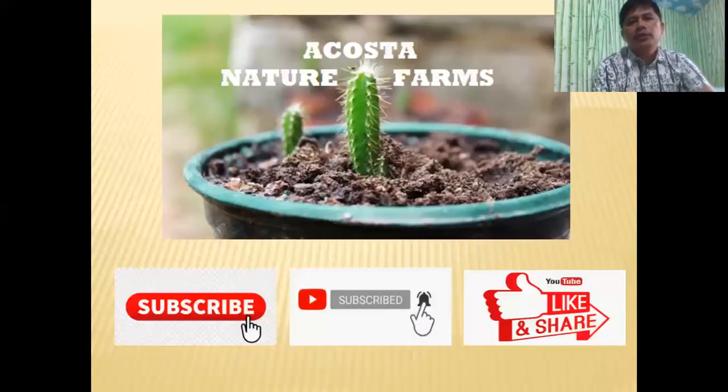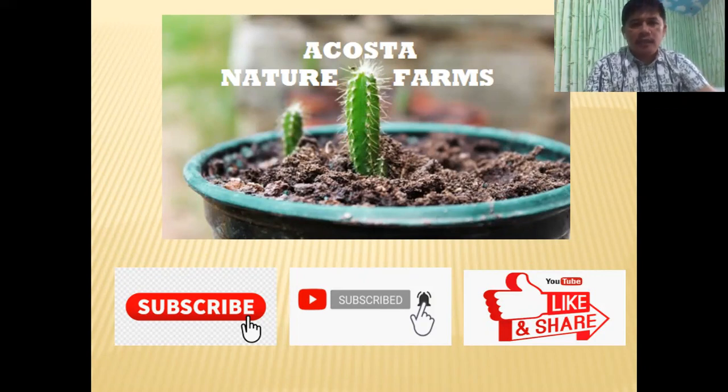Before we end, if you are new to this channel, don't forget to subscribe and hit the notification bell so that you will be notified whenever we have new videos. And don't forget to like and share as well so that other people will also benefit from what we are discussing in this channel. Thank you, enjoy the rest of your day, and may God bless us all.